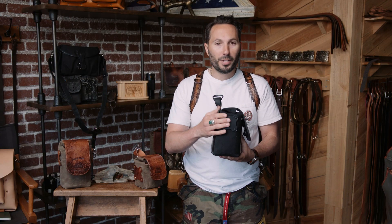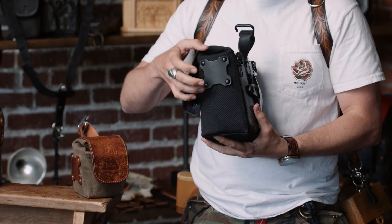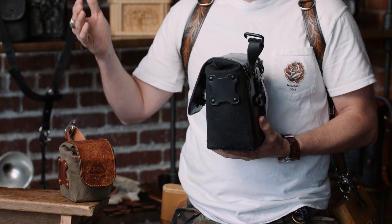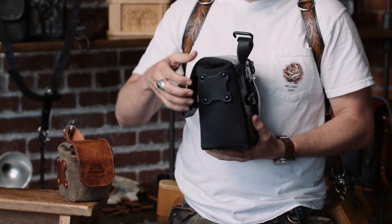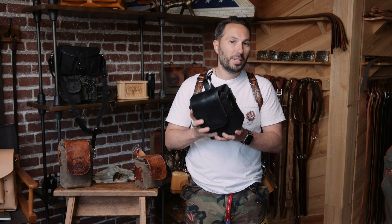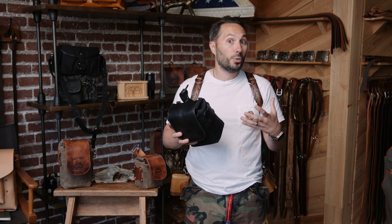One key update that I'm really happy with is on the side of each of the pouches, we have these little leather pads that you can attach other things to. We make a range of film pouches, battery pouches, small things that I can click on right here to the outside of this pouch that expands what it can carry and makes it easier to access the tools you need.